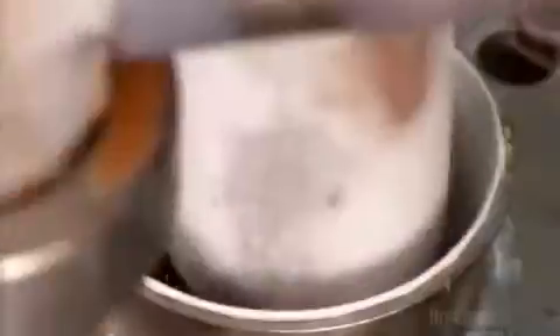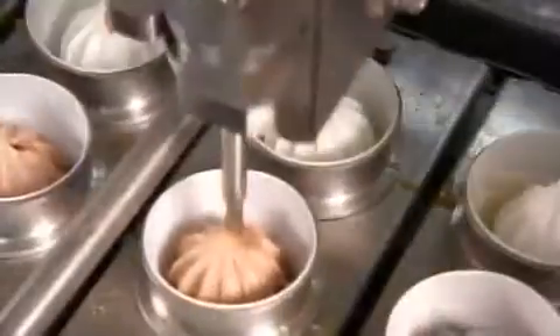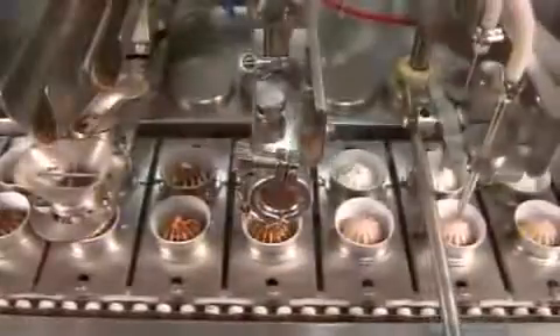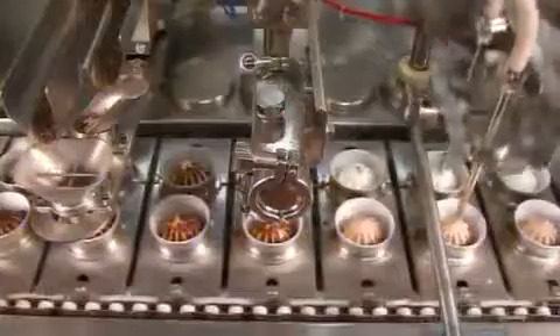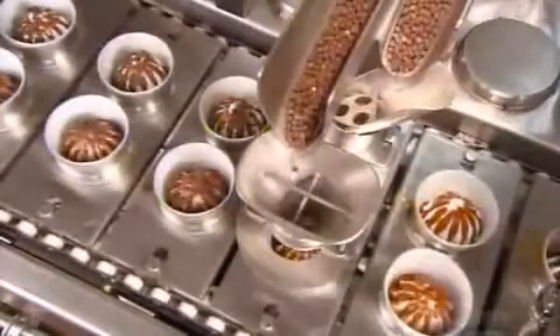One production line, two flavors. One row of cones gets vanilla ice cream, the other row chocolate. Now for a tasty surprise in the cone's core, an injection of liquid caramel. This factory also makes ice cream cones with chocolate and strawberry sauce inside. Next, a chocolate-flavored liquid topping. Then the crunchy finishing touch, a layer of chocolatey-coated puffed rice.